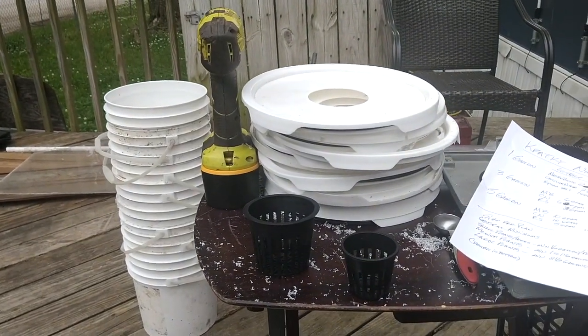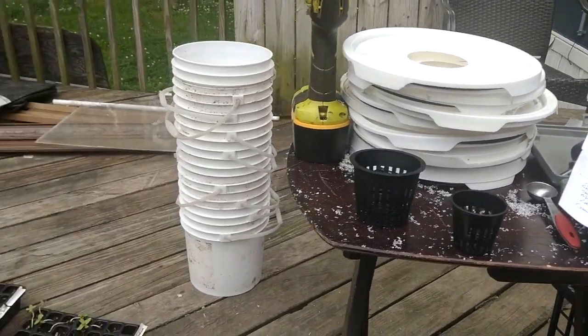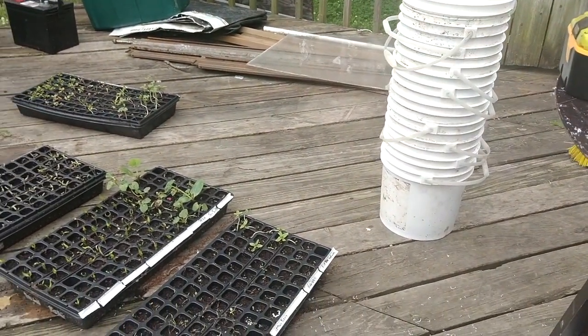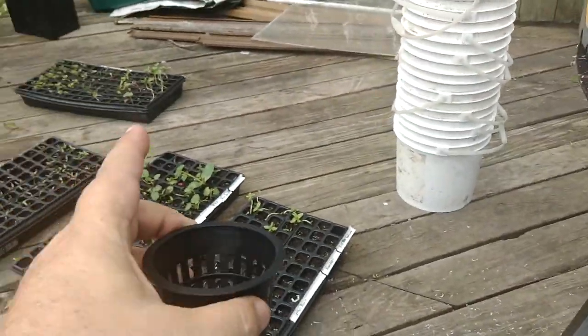Set it and forget it — it's a pretty cool way to grow stuff. I'm going to prep as many of these buckets as I can and pack the coconut coir down in the net cups.